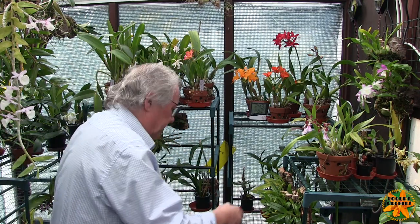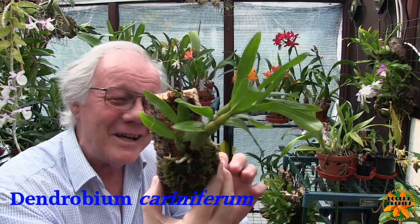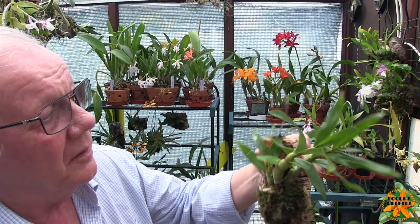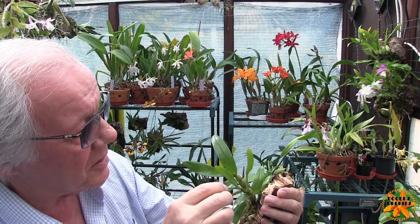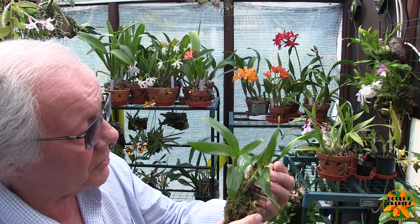This is one of the new dendrobiums — Dendrobium cariniferum. I can't say that word, my head won't get around it. It's a new plant and it's doing nothing, but it hasn't dropped its leaves. The two canes are possibly finished growing — I'm not sure. I'm waiting for this one to adapt and start doing something. It's got some roots and green leaves but nothing new yet, so waiting for it to start moving and respond.